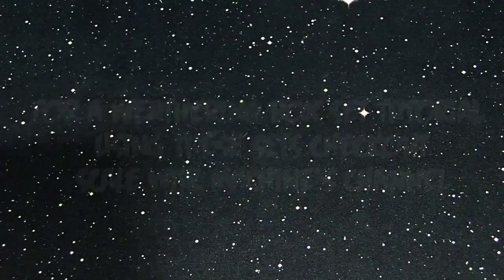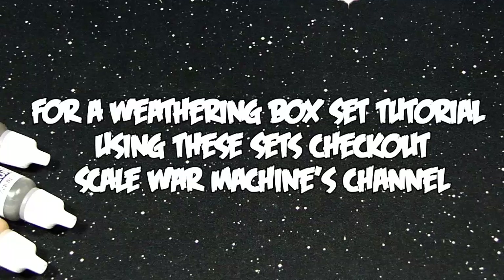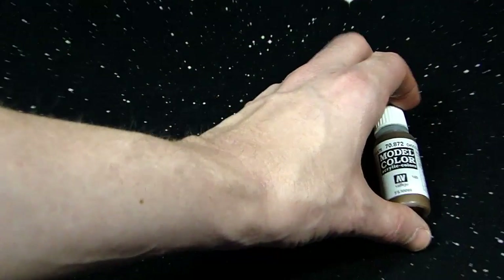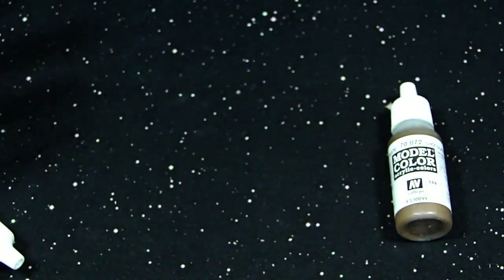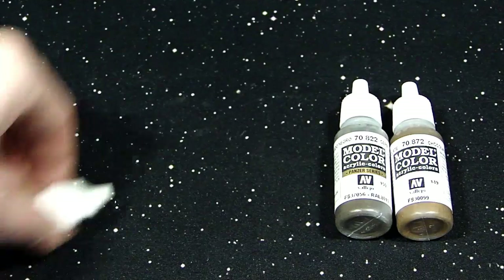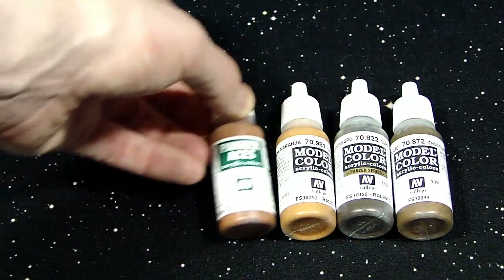Two of the paints in here are actually Vallejo air colors, not that it makes a difference because I actually use the air color a lot of times when I'm painting normally with a brush, because they're so thin I know it's not going to dry out on me while I'm painting it. Here's some of the paints up close — what you're going to get in here — which I think is really cool.